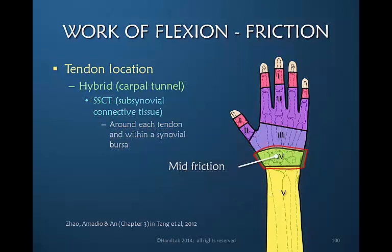The carpal tunnel can be considered a somewhat hybrid location — a combination of both zone characteristics. There is a subsynovial connective tissue around each tendon even though it is within a synovial bursa. Movement within this zone gives less friction than extrasynovial areas but more friction than the intrasynovial areas of zone 1 and 2.